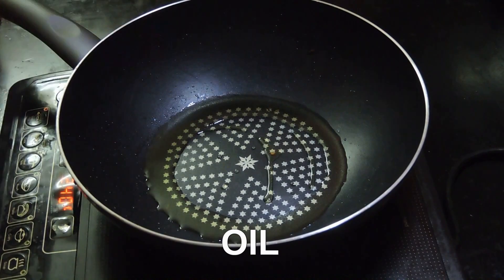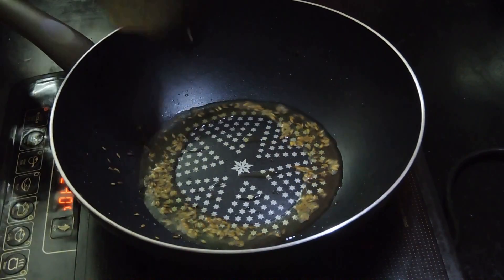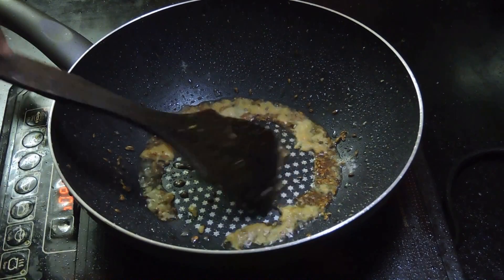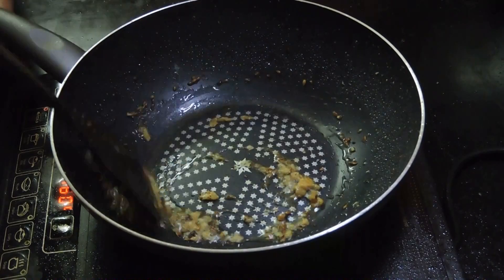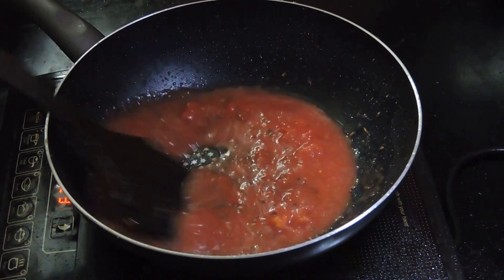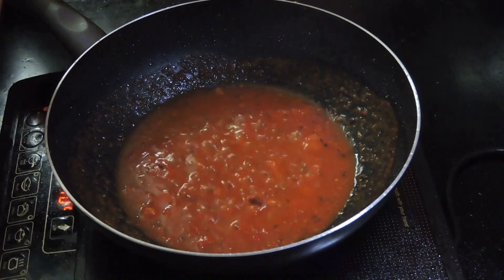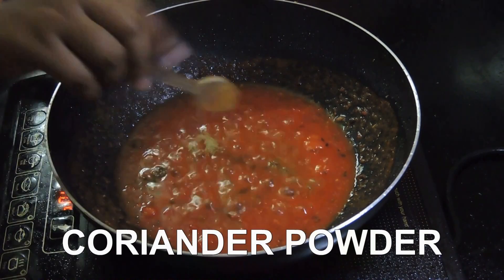Give some oil in the pan and let it heat. Add some more jeera. Once the jeera turns brown, add the ginger garlic paste. Add some salt. Saute this for about 30 seconds. Once the ginger garlic turns brown, add the tomato puree that we had prepared before. Add some salt. Saute it for about 2 minutes until the oil separates from the puree. Add some jeera powder, some garam masala and some coriander powder. Give it a quick mix.